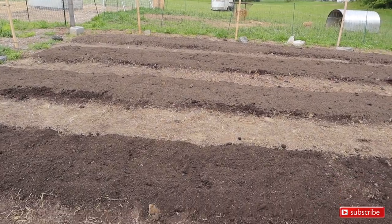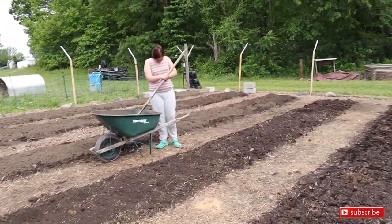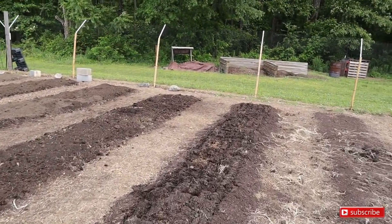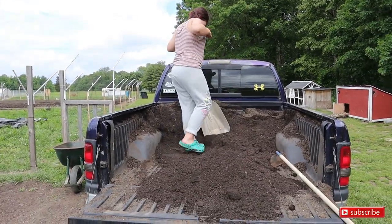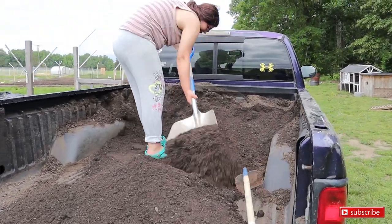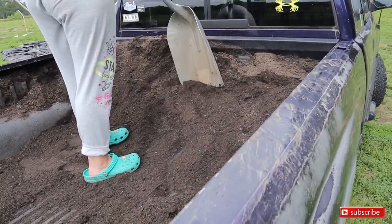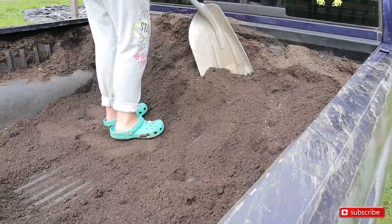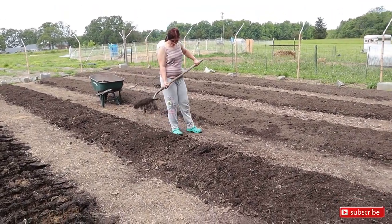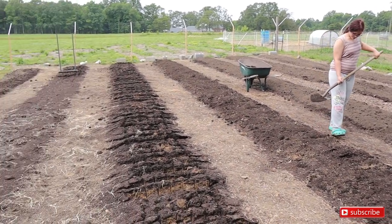I've got to rake out that bed there and this bed here. What we're trying to do is unload the mushroom and topsoil mix off the truck so I can go get, hopefully, two yards of double-shredded mulch for the weekend — that way I can start sowing some seeds and transplanting. Kaylee's spreading the mushroom and topsoil mix now; she's a huge help.